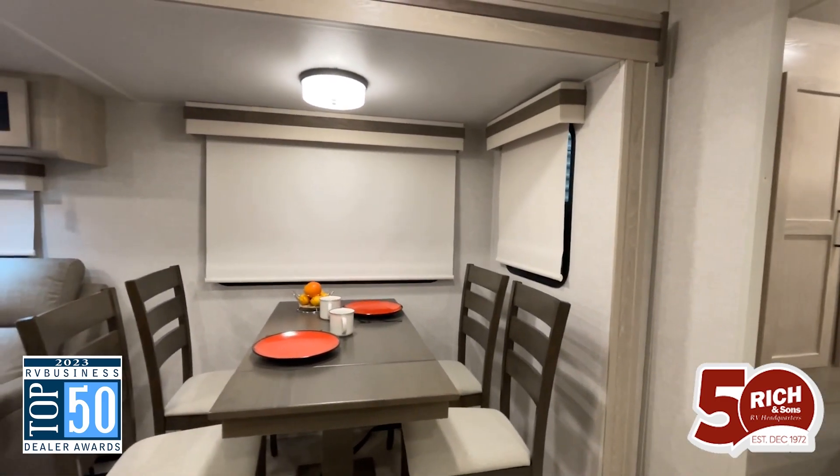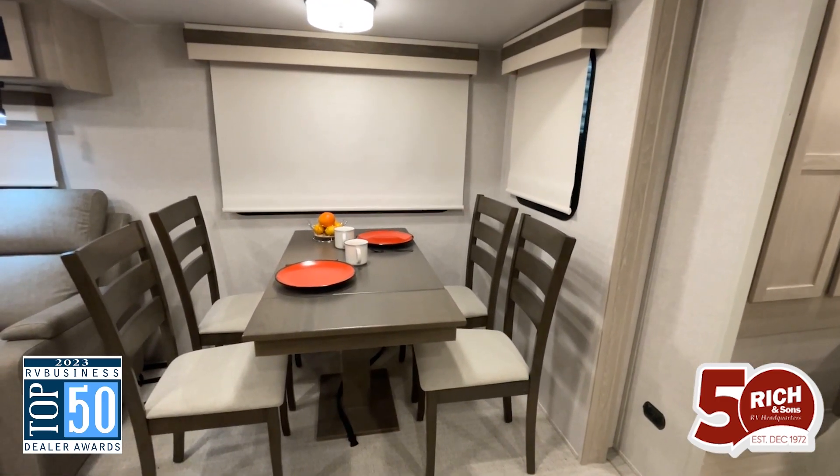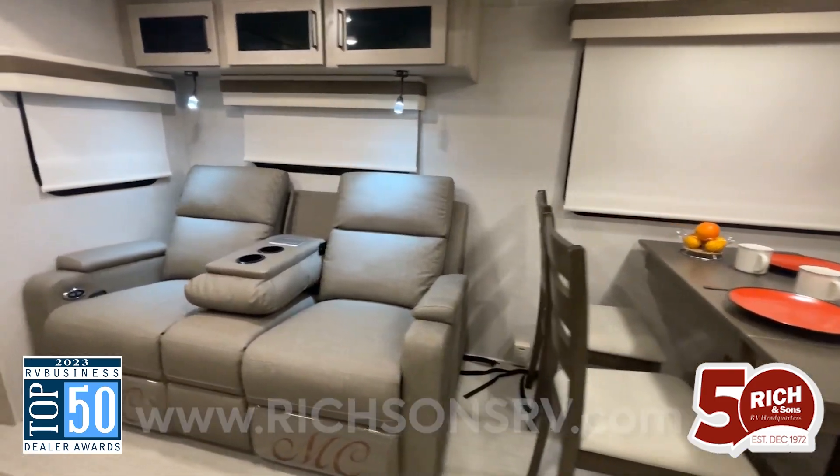Here you have all the entertaining space you could ever want. You have four chairs around the table, and you have these amazing theater seats with lumbar control.